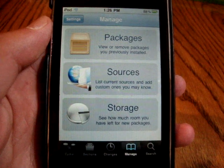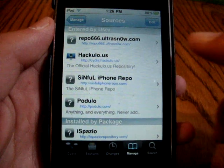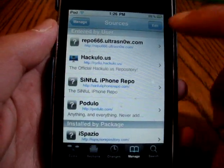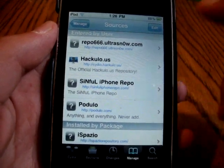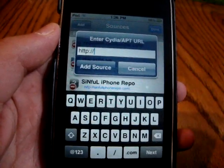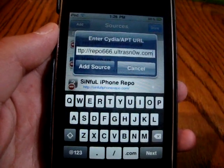What you guys are gonna want to do is go into Manage in Cydia, then click Sources, and then you're gonna add the source right there, which is repo666.ultrasnow.com. The 'o' in ultrasnow is actually a zero, the number zero. So you click Edit, Add, and then just put in that source.